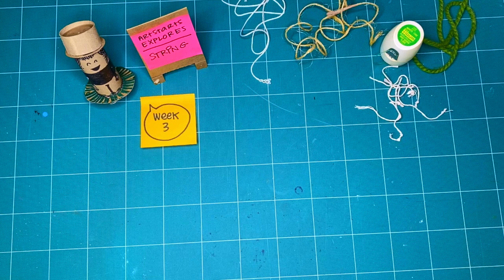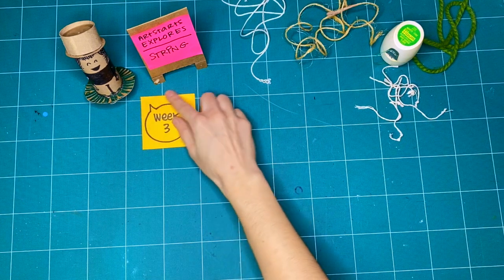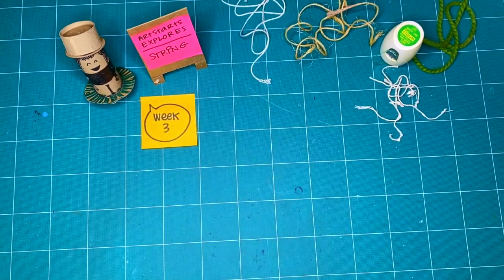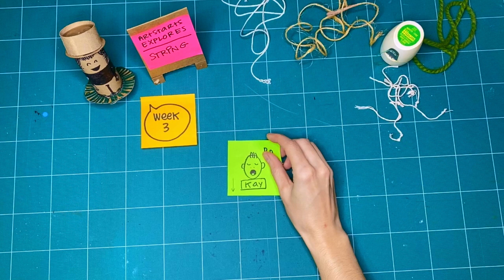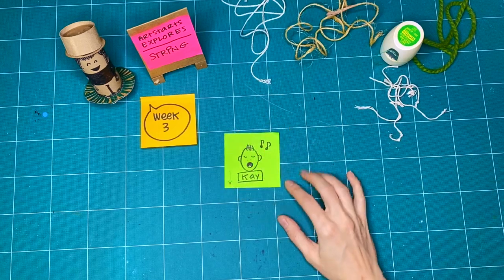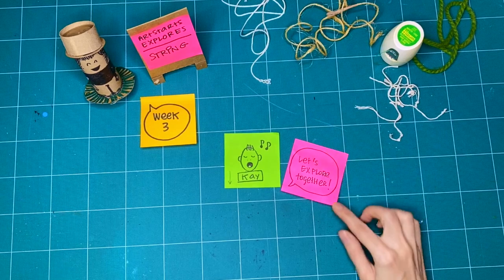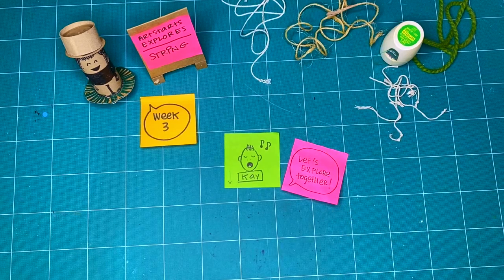Hello, everyone, and welcome to Art Starts Explores. We're exploring week three of string, and the voice you're hearing or the captions you're reading comes from me. My name is Kay Slater. I am the gallery coordinator and preparator at Art Starts in Schools, and I am super excited to be exploring this third and last week of string with you.